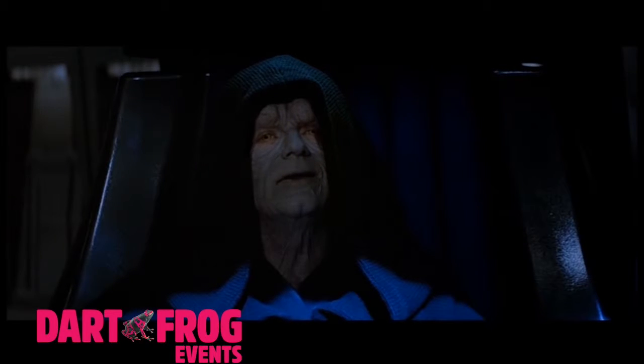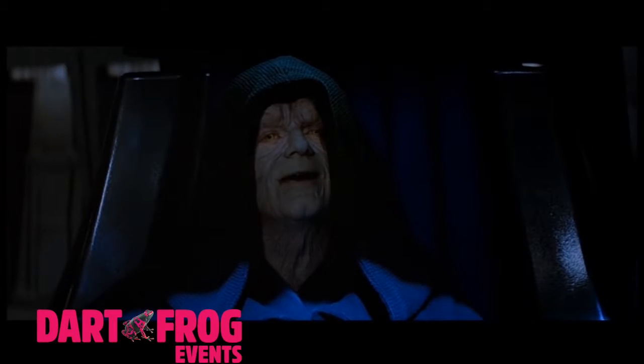Give in to your anger. The hate is swelling in you now.